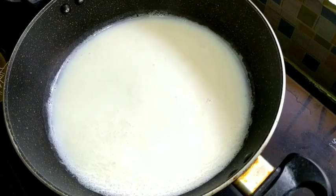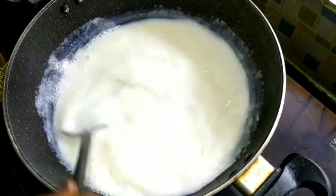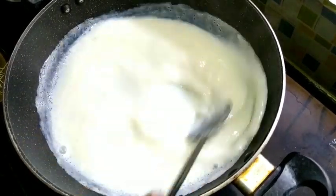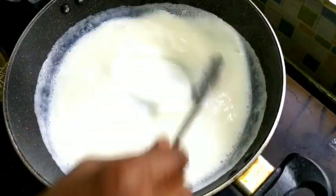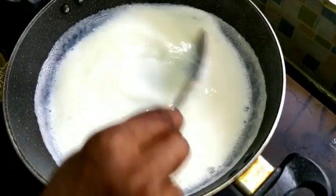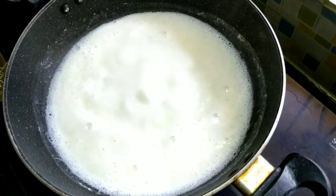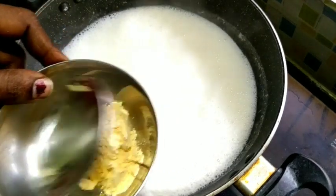Add the sugar. Add the vanilla flavor and the custard powder. Add 1 spoon and add a bowl.